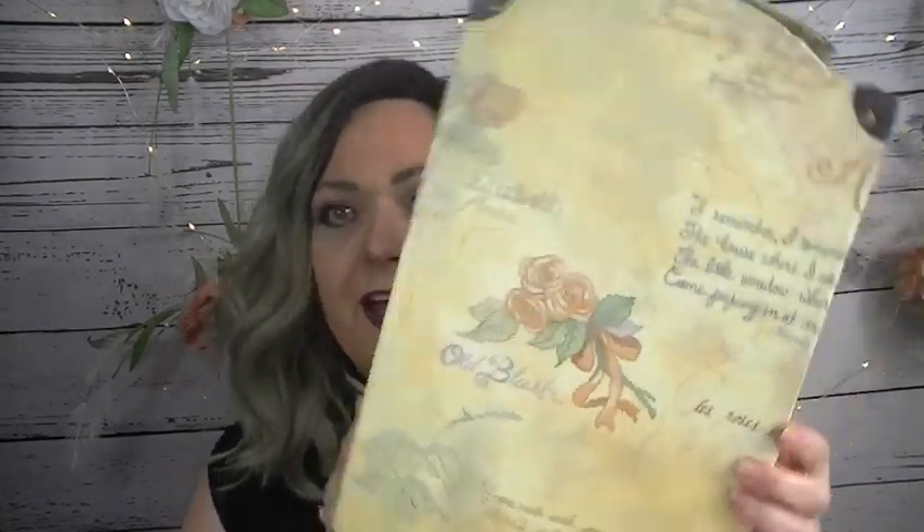I have some doll clothes to show you, but first this is something I purchased. I bought this on Mercari for five bucks — it's a doll carrying case for my niece Elizabeth. And I just realized it actually says 'Elizabeth' on it! How crazy is that?